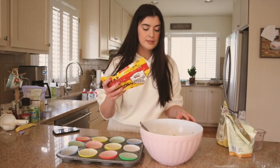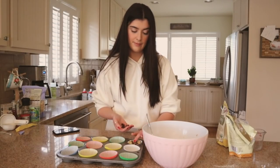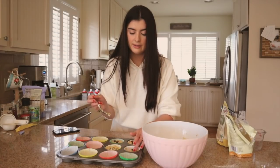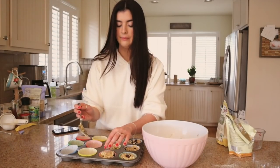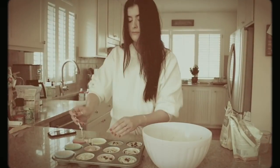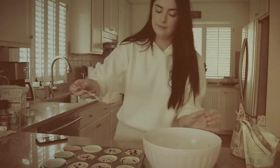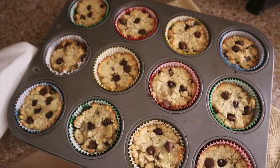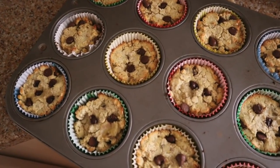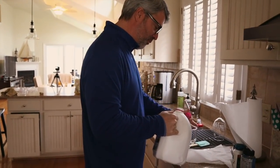Now we have the chocolate chips. This is kind of therapeutic — I'm kind of okay with this. You can also put in blueberries or nuts. So I think because they're gluten-free, they didn't rise the way that I wanted them to, but they're still going to be really good. What do you think, Dan? I think they're going to be good.